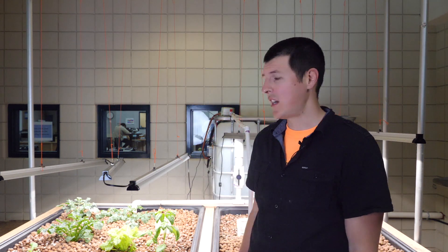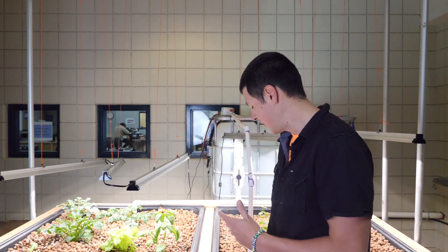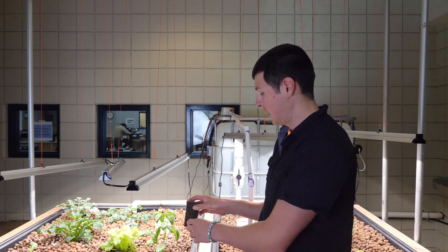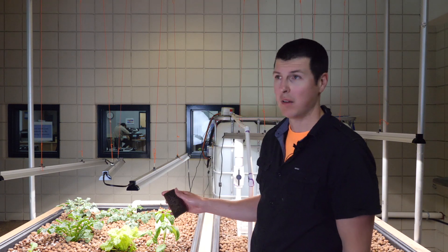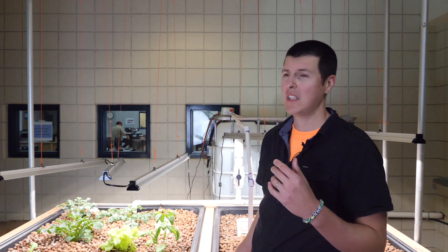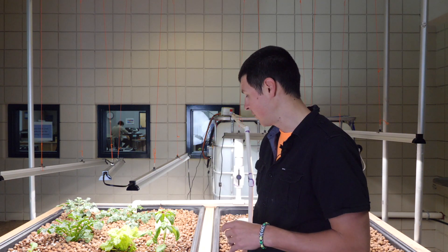One thing that was a pleasant surprise is that even though this media wasn't perfectly clean when we put it in, our pump — and you can kind of see the filter on our pump — was actually able to catch a lot of the dust and stuff that we weren't able to clean off ourselves.